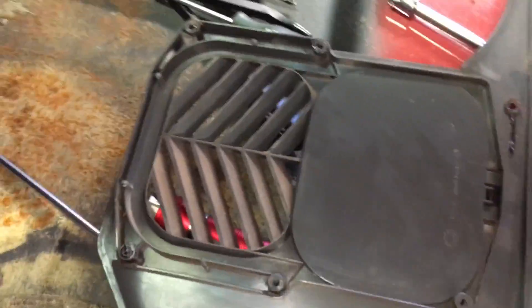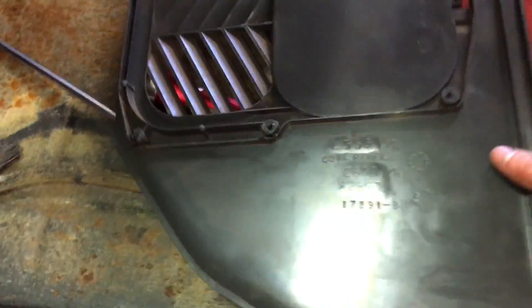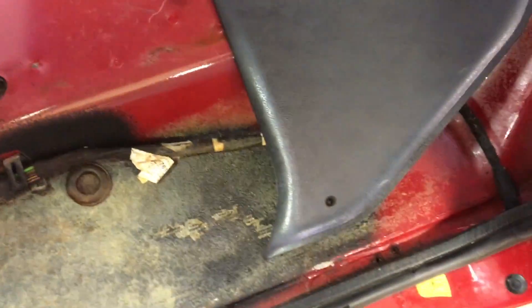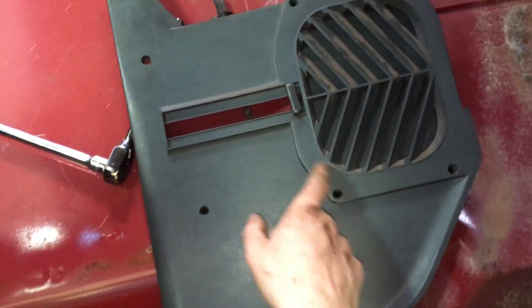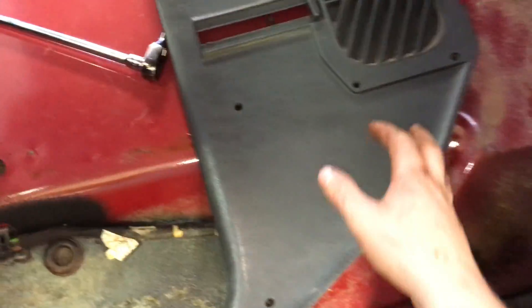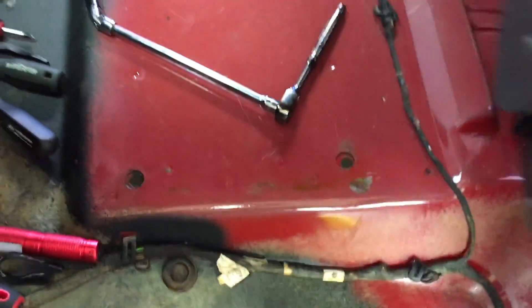There are six or seven screws on the kick panel that need to come off first — one, two, three, four, five, six, seven screws.